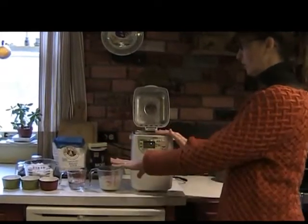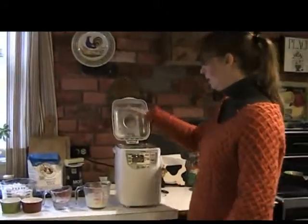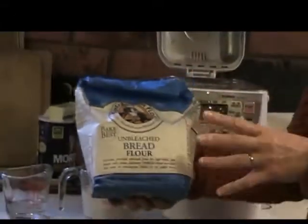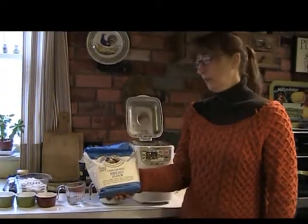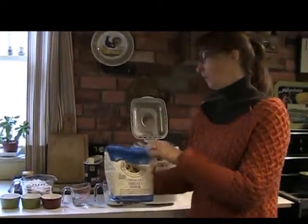I've got all the ingredients measured out here to make it time-effective, but I want to talk about the flour. I use King Arthur flour — it's unbleached bread flour. Make sure you use bread flour; it has a different gluten content than all-purpose. It's a good company — they're employee-owned, and it's 100% wheat grown here in the United States.